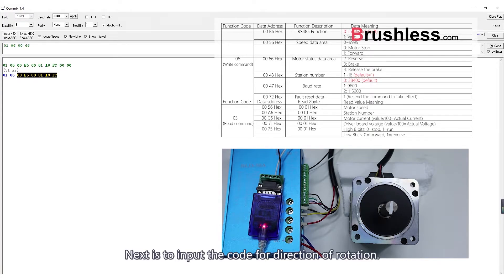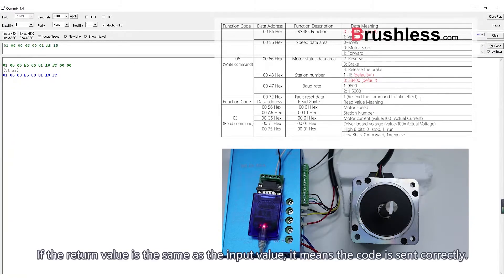Next is to input the code for direction of rotation. Write the forward rotation code 0001 into address 0066. If the return value is the same as the input value, it means the code was sent correctly.